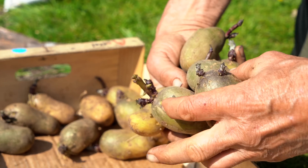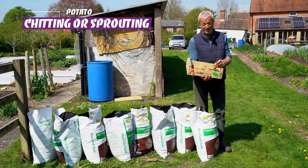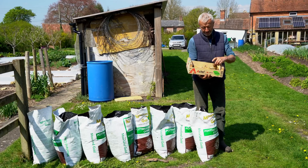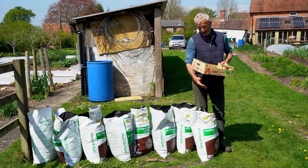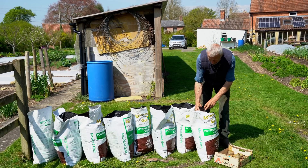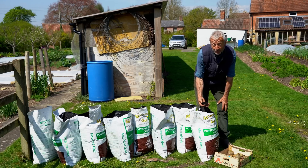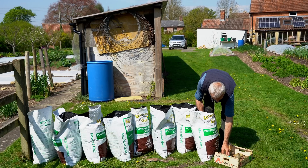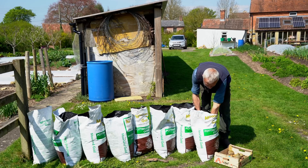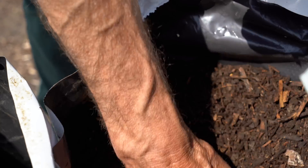I'm planting two potatoes in each sack. These are my own Charlotte, a second early type, and they've been chitting quite a lot. They were in a sack a bit too long so the chits or sprouts got a bit longer than I'd normally like, but it's fine for putting in a sack. This first compost is potting compost — I use it for propagation and it has really good nutrient status.